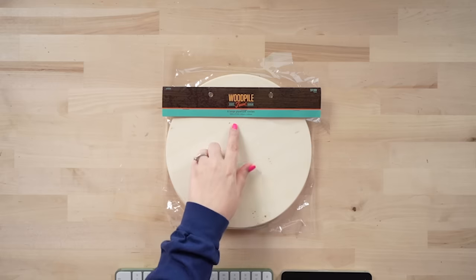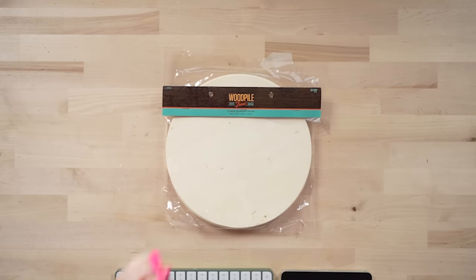These are by Wood Pile — they come with six and these ones are 10 by 10 circles. You can get them even much bigger, like 18 by 18. Today I'm going to be using my Sawgrass SG500, which can only print an eight and a half by 14. I'm going to show you how we're going to accomplish printing a bigger design using Canva, so make sure you stay tuned for that.